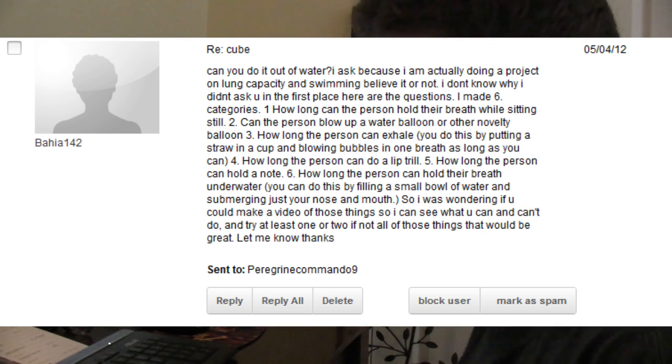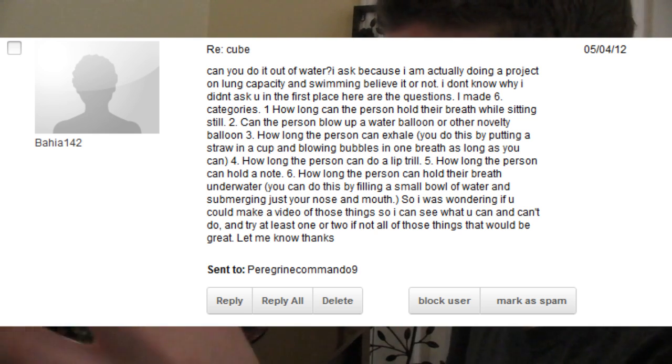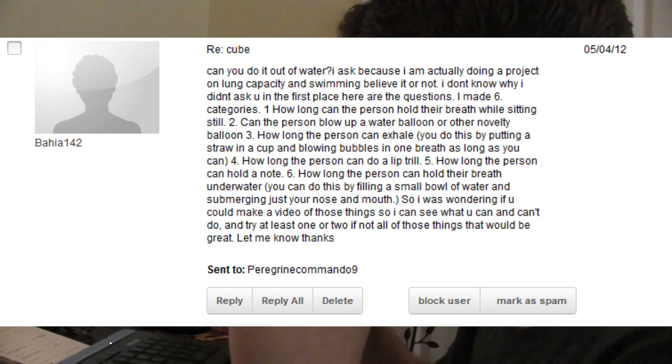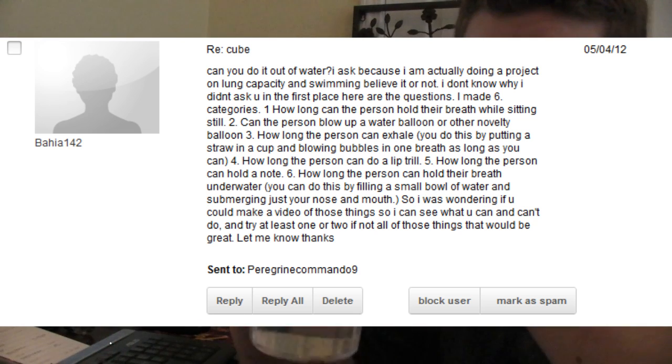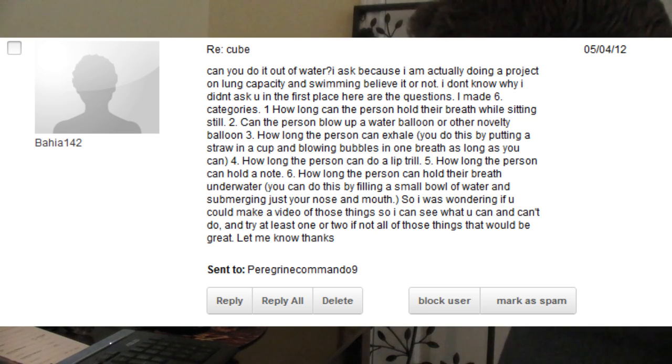There are six things I need to do. First is how long can I hold my breath while sitting still — I'll sit still to normalize my heart rate first. Second is can I blow up a water balloon or novelty balloon. Third is how long can I exhale, using a cup of water and a straw so bubbles prove it. Fourth is how long can I do a lip trill. Fifth is how long can I hold a note. Sixth is how long can I hold my breath underwater, using a small bowl of water and submerging just my nose and mouth.